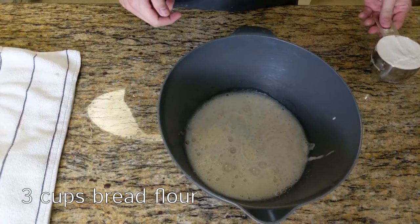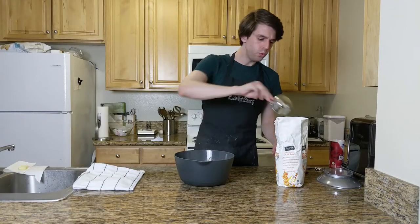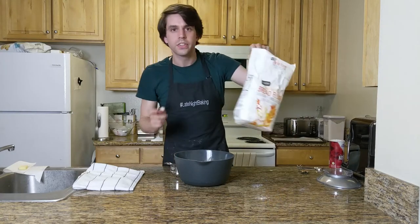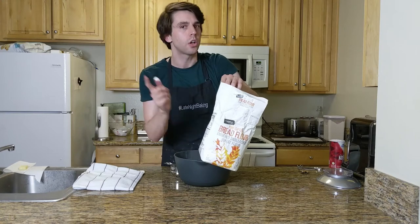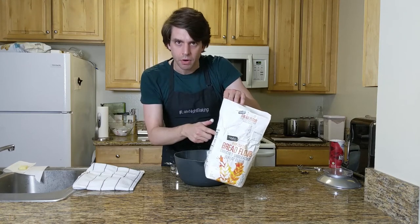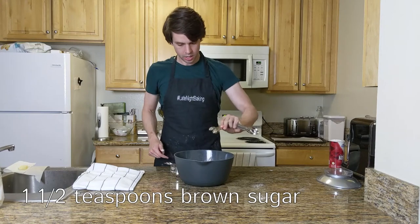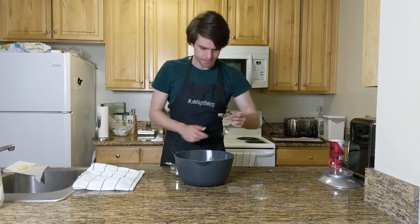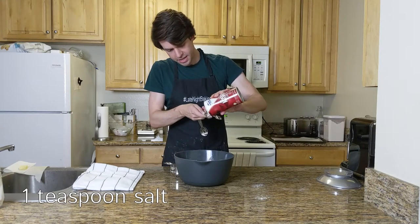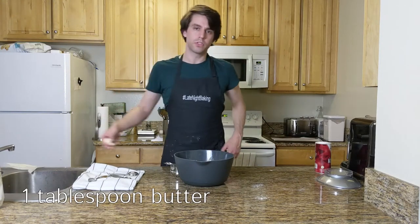Then add three cups of bread flour — remember, this is bread flour. Not self-rising flour, not all-purpose bleached flour, not cake flour. Bread flour. As well as a teaspoon and a half of brown sugar, a teaspoon of salt, give or take, and a tablespoon of softened butter.